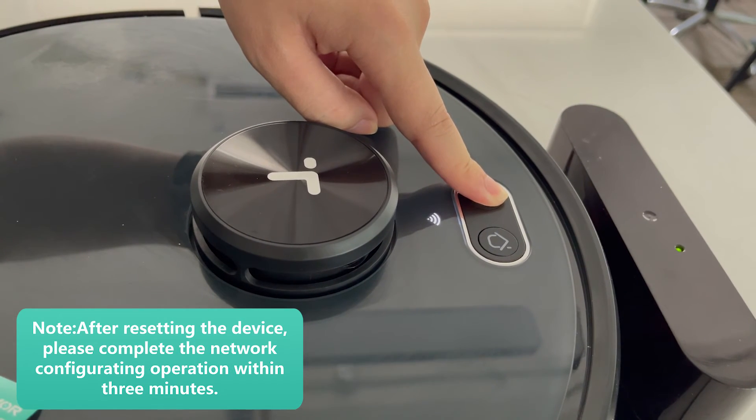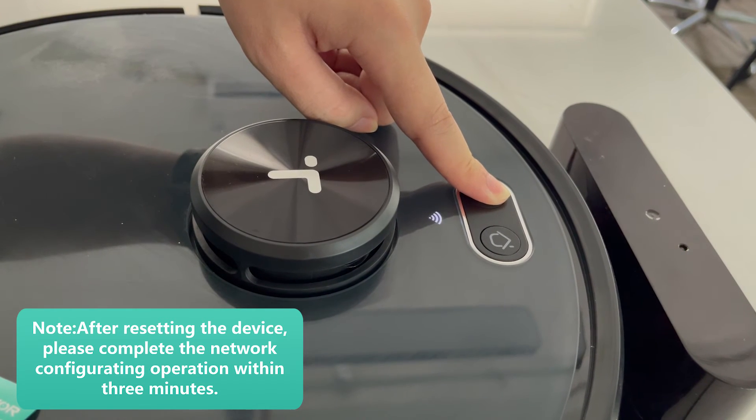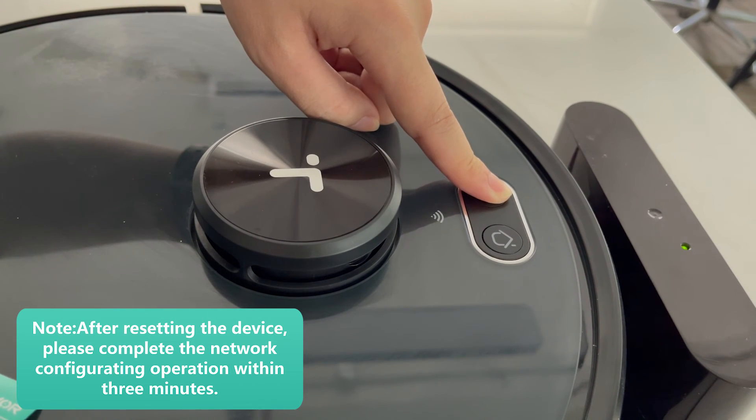Remember that after resetting your robot, please complete the network configuration operation within 3 minutes.